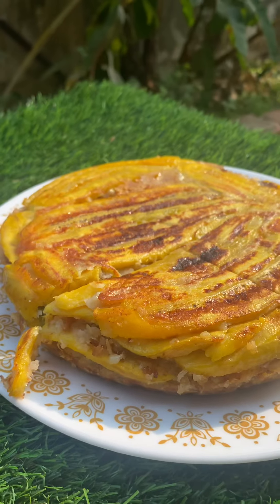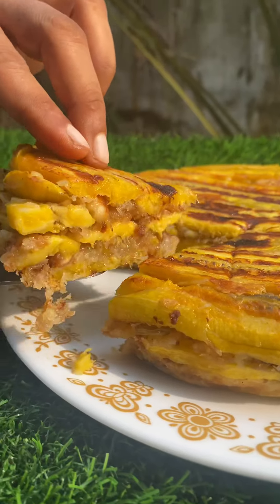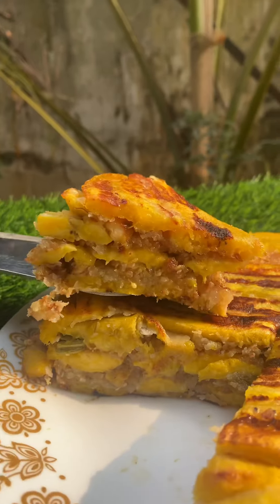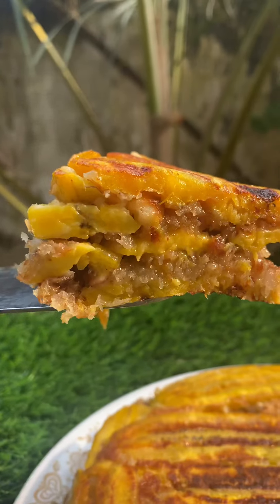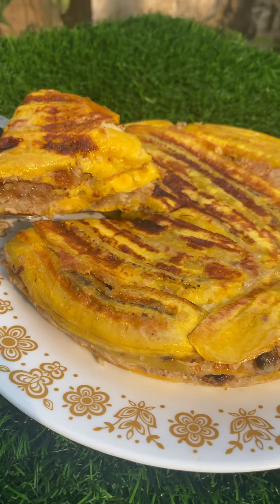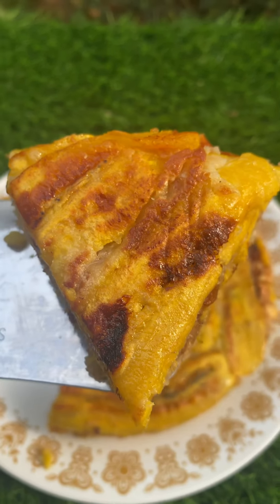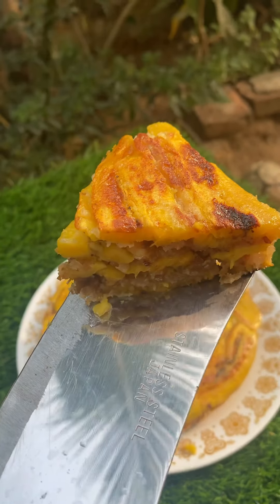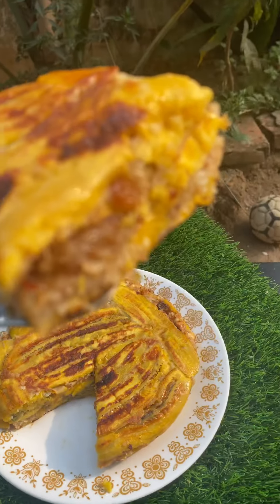It is a nice taste of snacks. I am going to put a plate in my hand. Bye from Food Rush.